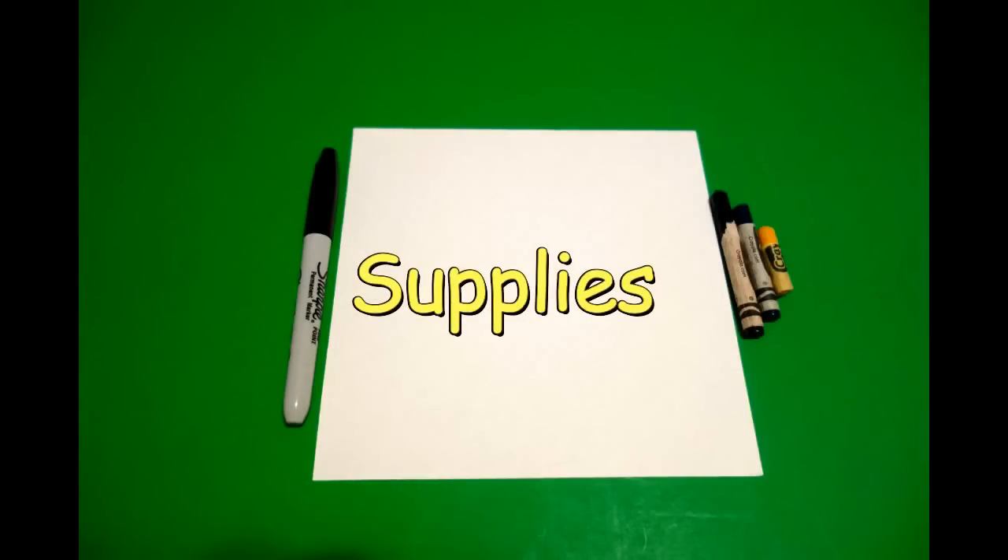Hi, I'm Catti Fernandez and I'm an art teacher. Visit my website at CattiFernandezArtist.com. Okay, let's draw. Today's project is how to draw the Egyptian god Anubis.